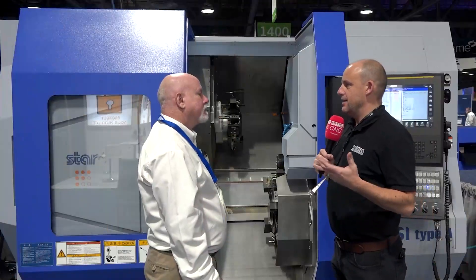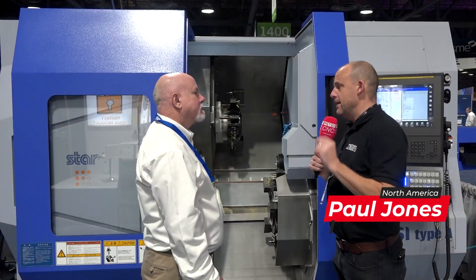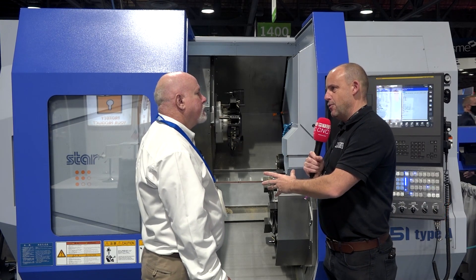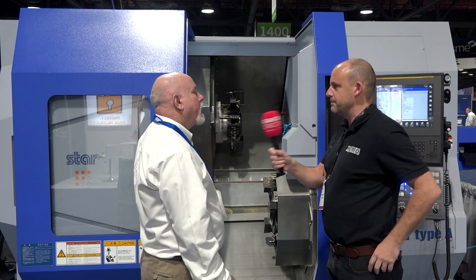Ken, great to be here today at West Tech here in California. Now this is one of the new machines from Star isn't it, you're showing here in North America. Just describe what it is.